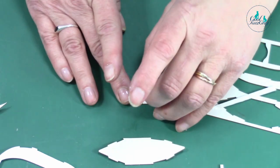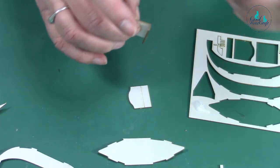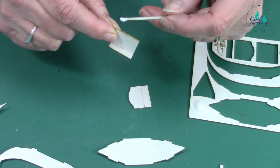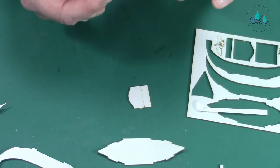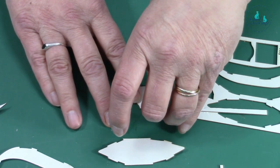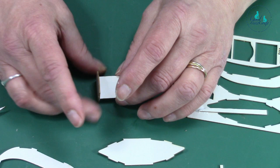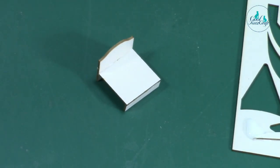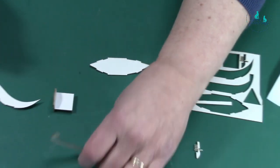Glue this bit on that line — the easiest way is just to put glue on this bit, fingers out of the way, and that's your seat. It's not so wide — you sit two people on it — it'll be a nice little seat.